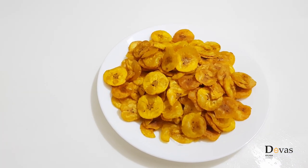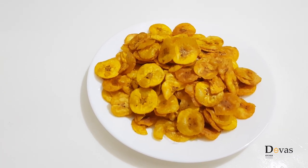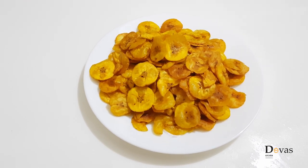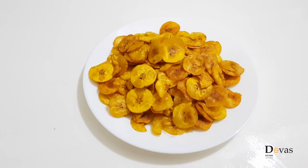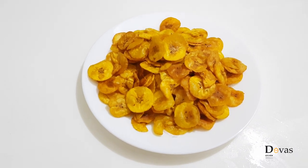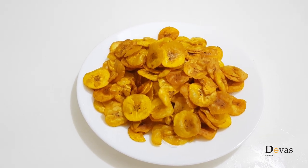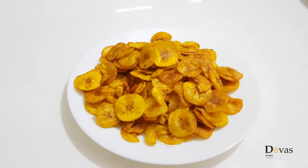If everyone is ready to try it, I will try to make the chips in a bakery. I will try to make it crispy. It's crispy chips — I will try to make it a little bit.